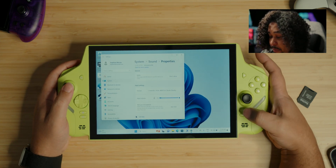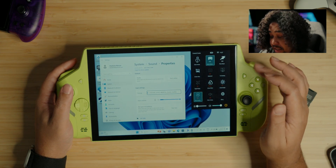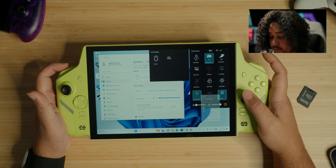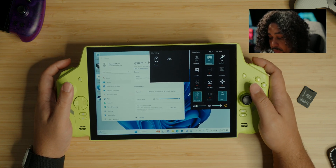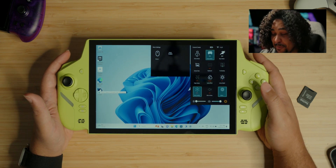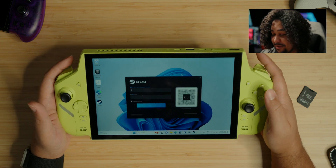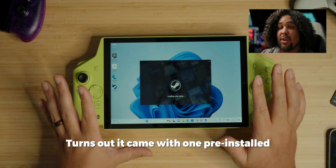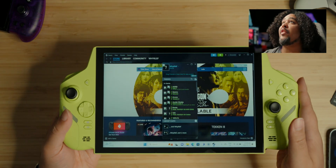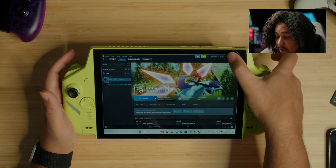There doesn't seem to be a mode for the controls to operate as a mouse — but wait, there's 'gamepad mouse' mode. R1 is right click, R1 is left click. As for the color, I'm kind of getting used to it — it definitely looks weird but I'd need to find a screen protector. I don't really like using this device without something to cover the big screen. There's a fair amount of bezels, but considering the size of the screen it's really not all that exaggerated.